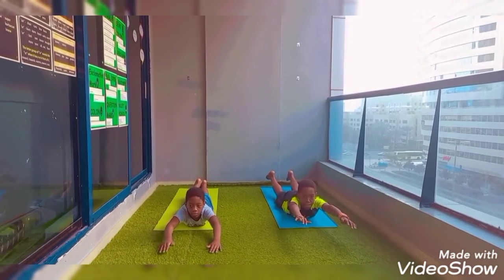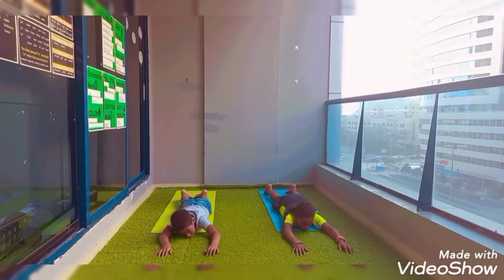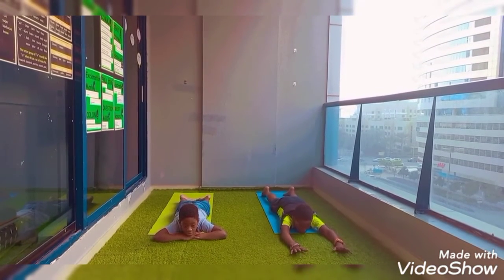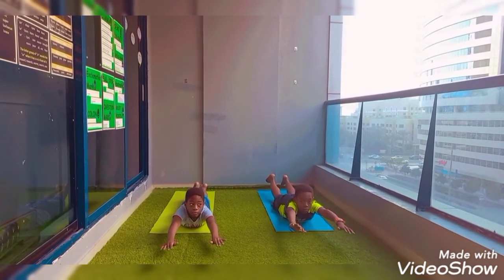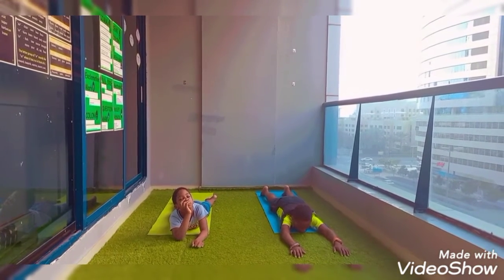Breathe three times. And relax. If you can breathe three times, that's fine. We'll do it again. Inhale, stretch your hands forward. Inhale, lift yourself up. Legs up. Excellent. And relax. That was option one.